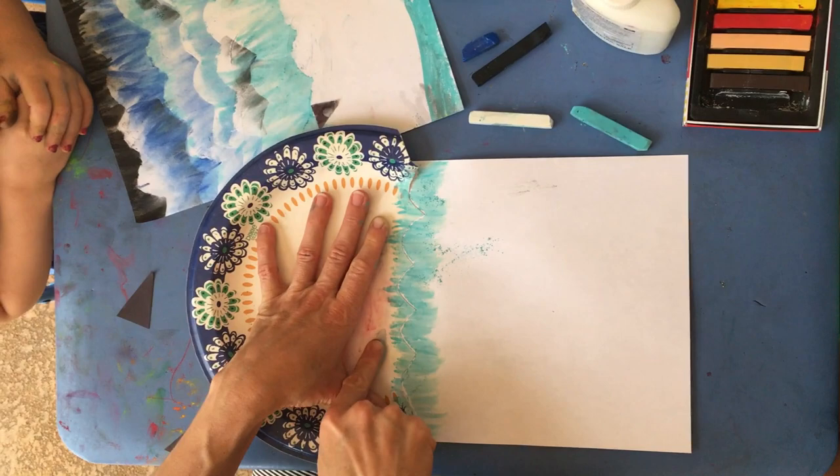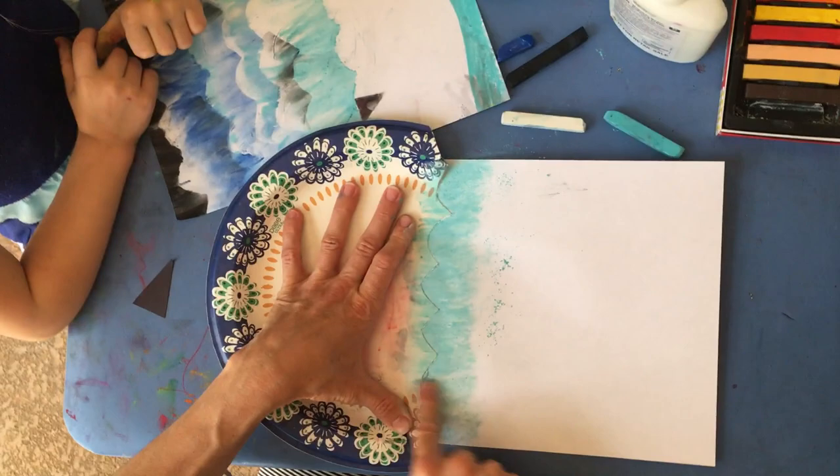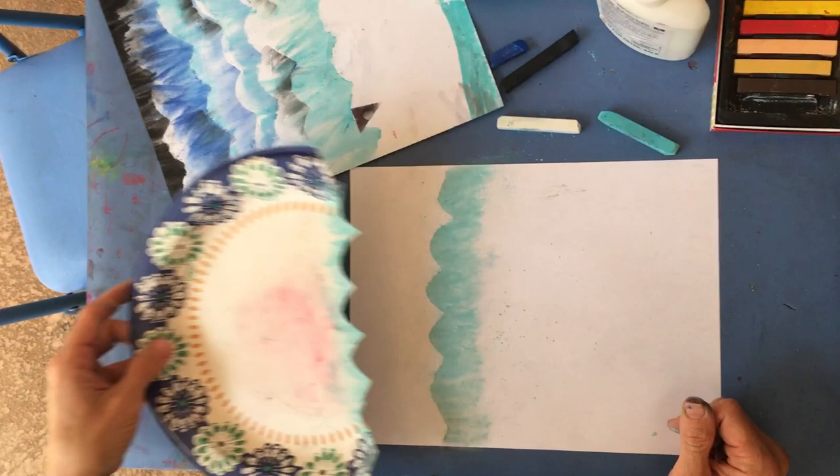This is really important - don't move your plate. Take your finger and drag and blend your white and your blue together. Now we can move the plate and we'll have a nice white area. Move the plate down a little bit for the next row.